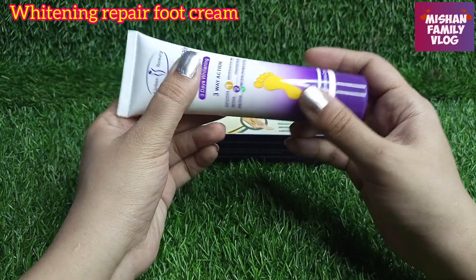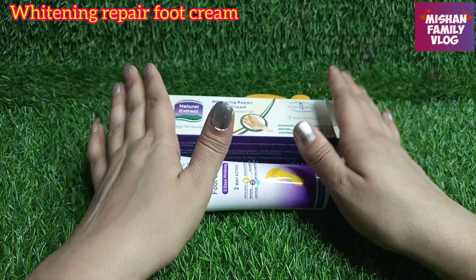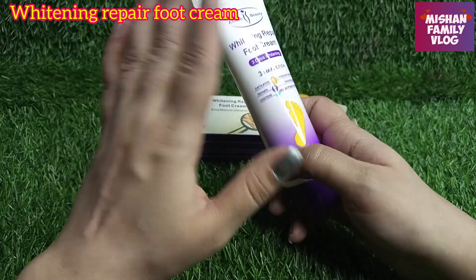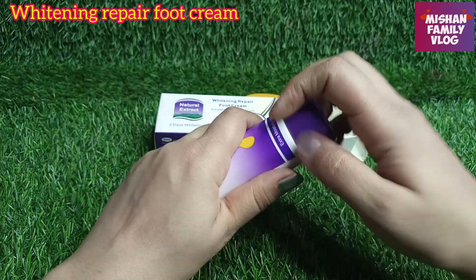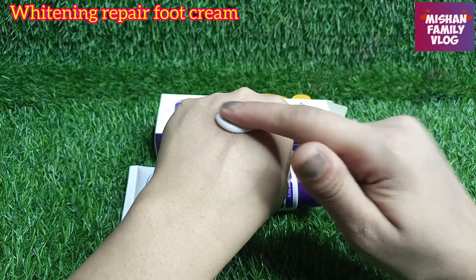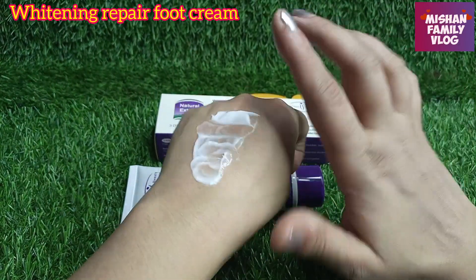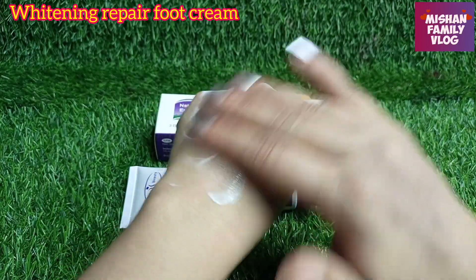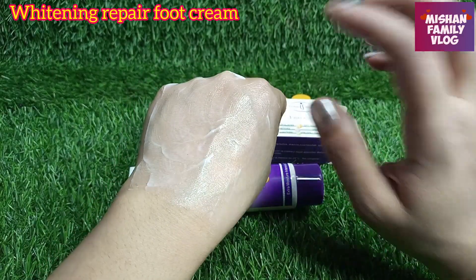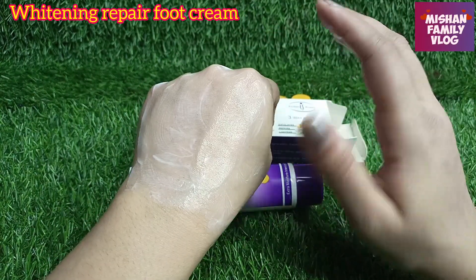It is a three-way action. First, you should wash your hands and feet properly. Then you need to fill up the cracks in your foot. Do a lighter massage on the cracks, then apply the cream over the full foot. Do a good massage on your skin. It will dry and your skin will become very moisturized and soft.